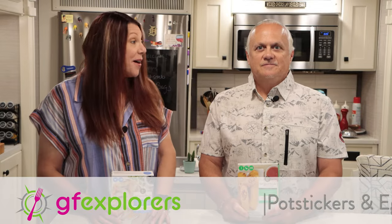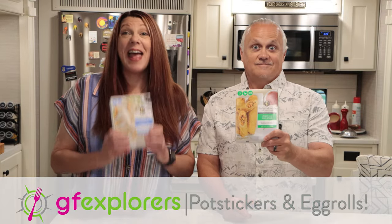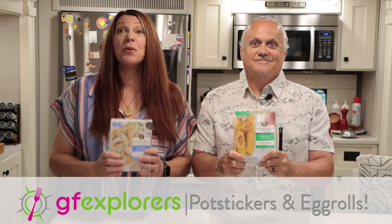What's up fellow explorers? Potstickers and egg rolls, just like you remember in a Chinese restaurant. Now we do not make these from scratch. There are very few things that we will admit we cannot make from scratch gluten and dairy-free, but Feel Good Foods found a way to do it and they are absolutely delicious.